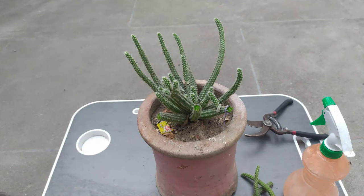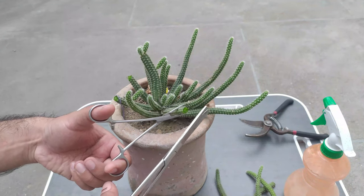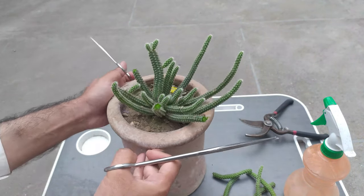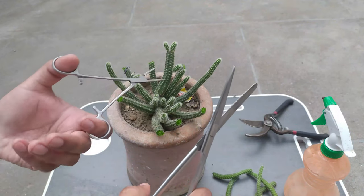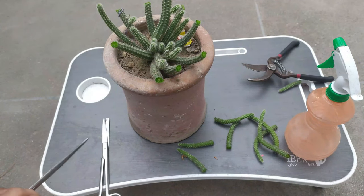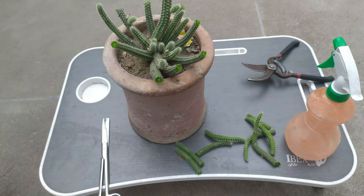This process also leads to more baby production — from where we make it wounded, it will create a lot of babies on that part. Now we need to cut the other ones as well, and we have cut out all our stems. Now we need to wait for them to dry, because putting them straight into soil is a bit dangerous as they can rot.